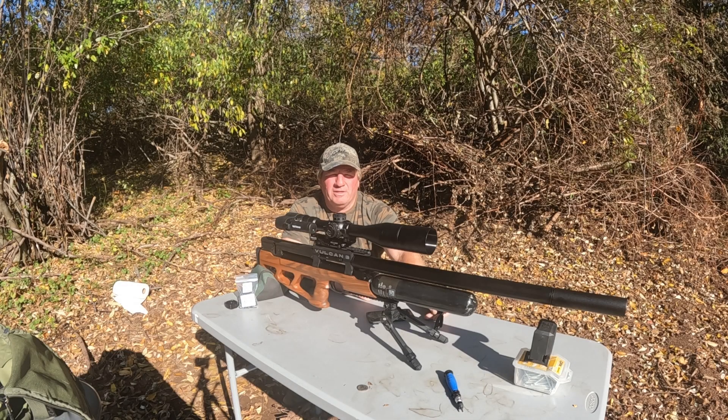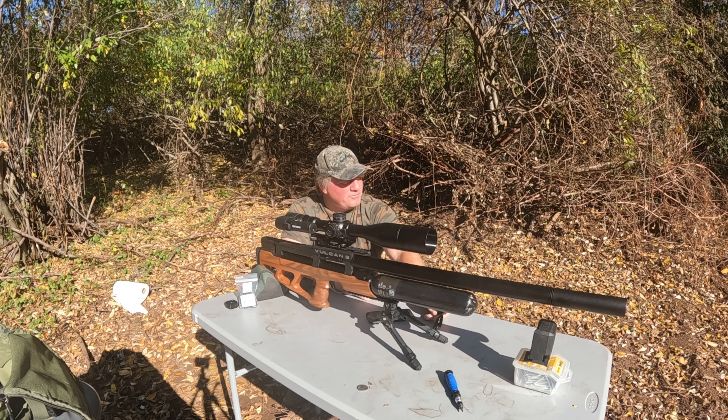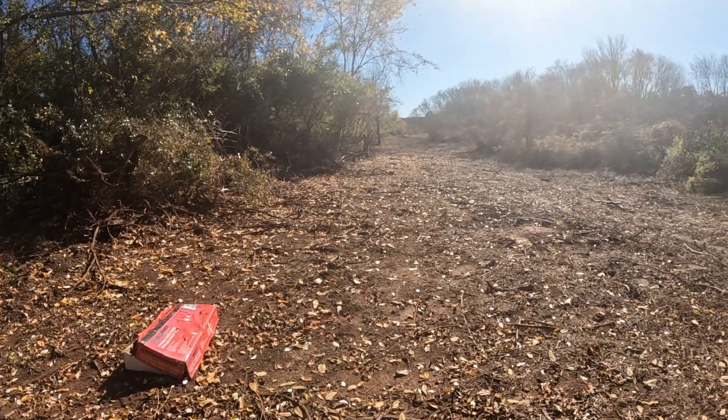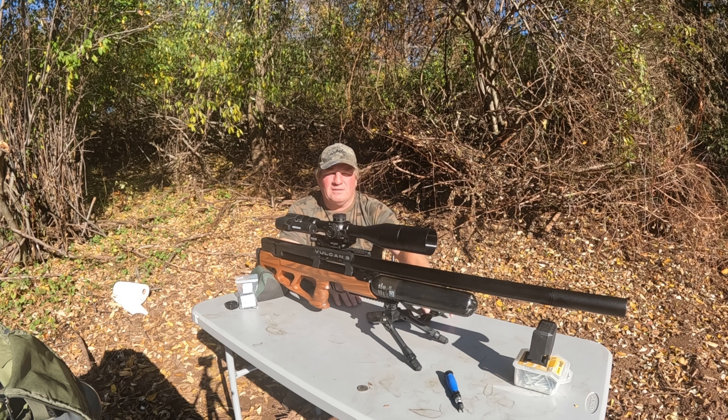Hey everyone, I'm Bill and welcome to my air gun range. Today I'm going to be shooting the Vulcan 3. I'm going to do a quick sight-in and see how far we can stretch this out. I can see out to 400 yards at my range — I actually have enough room to do 600 yards but I need to clear a bit more brush. Today I'm going to try to hit a soda can at 300 yards. This is in 25 cal with a 700 millimeter CZ barrel, and I've read some good things about this gun.